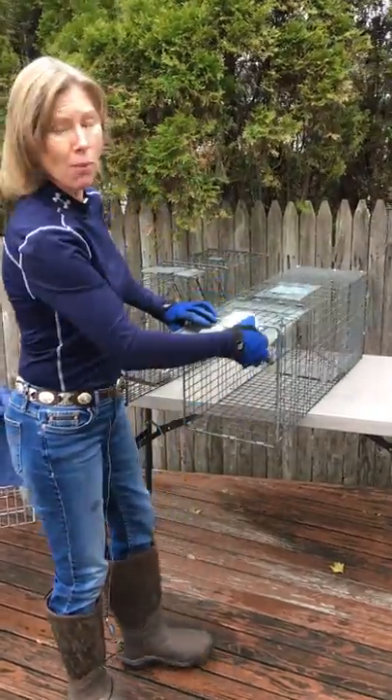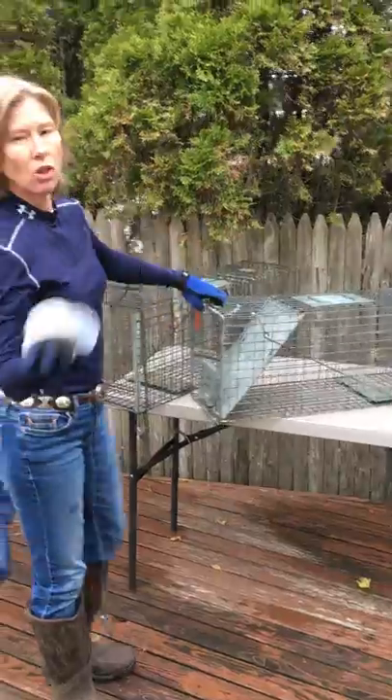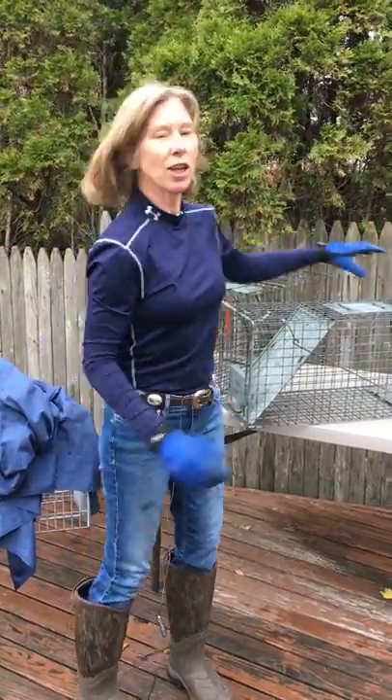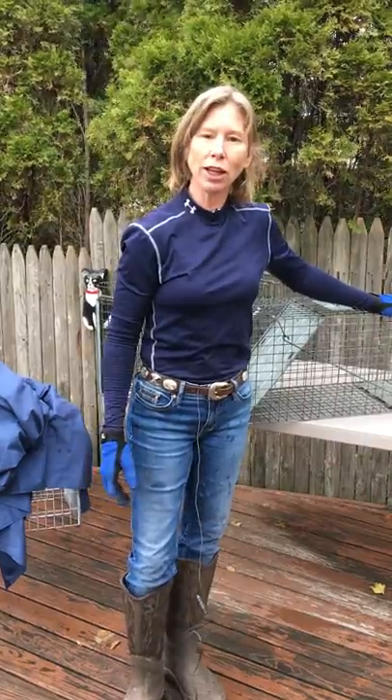So my point is: don't buy a trap that doesn't have a door in the back. Thank you very much for watching my video. Check out the links below and I'll see you on the next one.